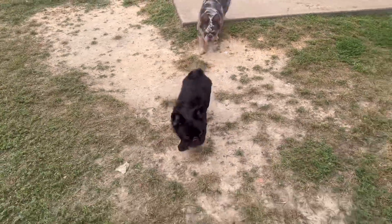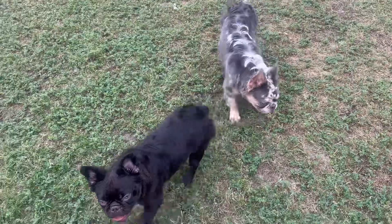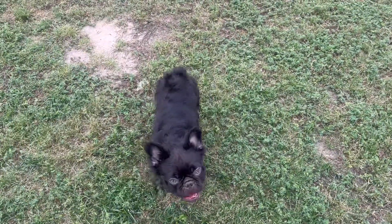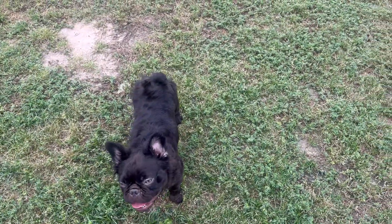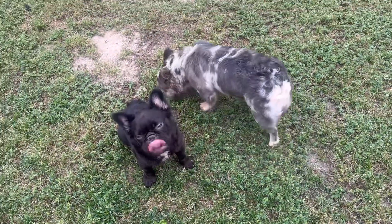When you breed dogs on the first heat, you don't get a big enough litter, and the mom is not mature enough to take care of the puppies — so you end up doing most of the work yourself. You want to breed a dog when she's mature enough. All Majesty wants to do right now is play.